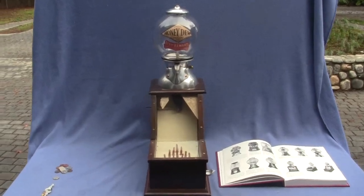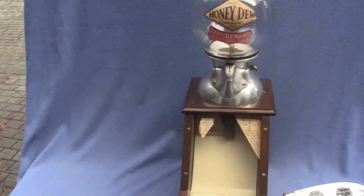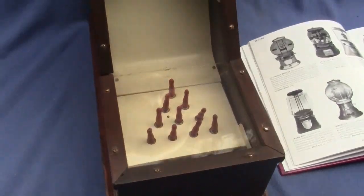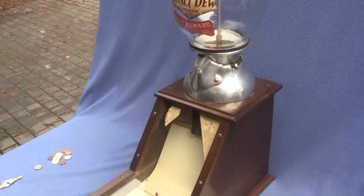Up for auction is a Bluebird Bowling Alley gumball machine. This is the Bluebird gum machine with the Bowling Alley edition on the bottom. It has all the pins. This machine is complete and working and original.